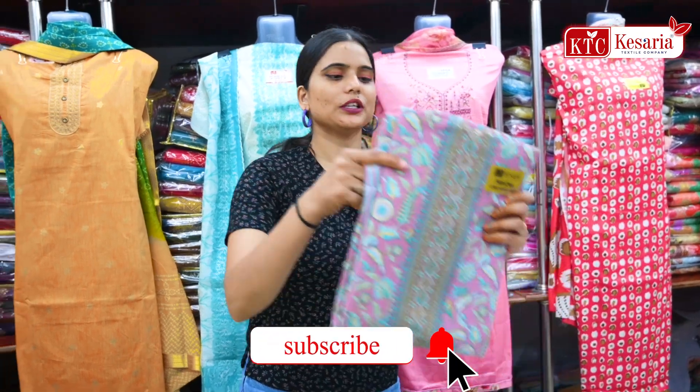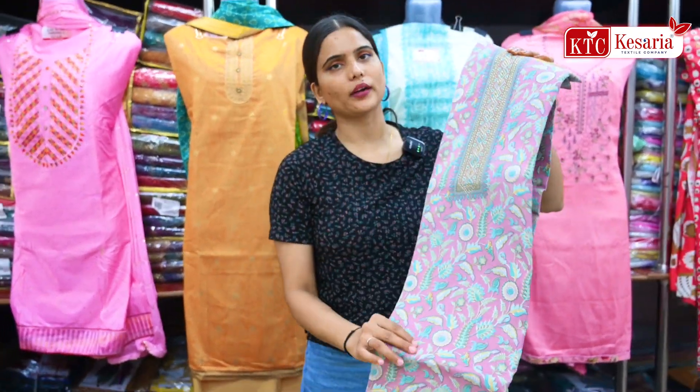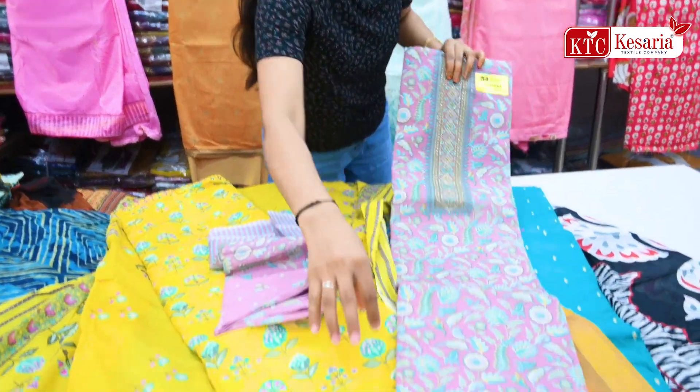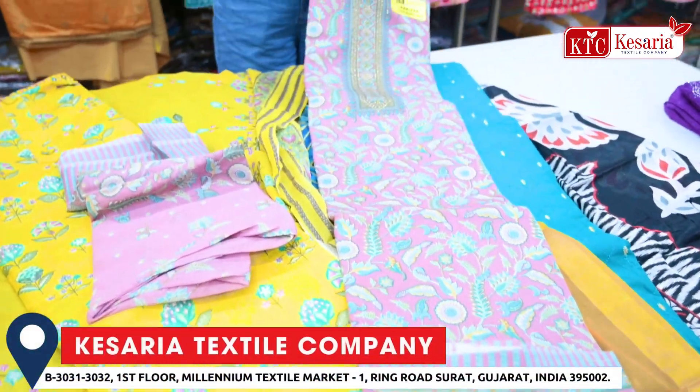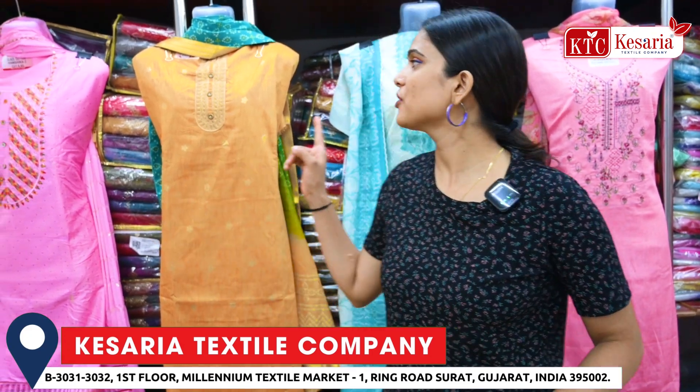Next, I will show you this color — it is very shiny, and this is also a cotton fabric. If you like silk, cotton, or rayon fabric, then you will get all types of fabrics here.